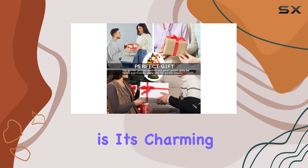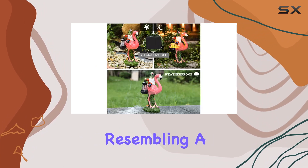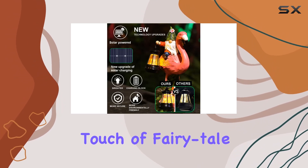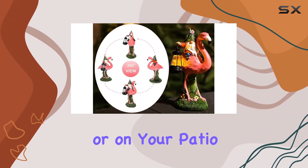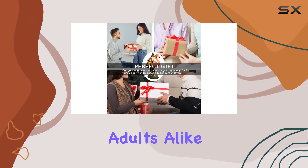What sets this gnome apart is its charming design. Imagine a gnome in a quirky pose, resembling a tipsy garden guest. It's perfect for adding a touch of fairy tale magic to any outdoor space. Place it among flowers, along garden paths, or on your patio to create a playful atmosphere that will delight both kids and adults alike.